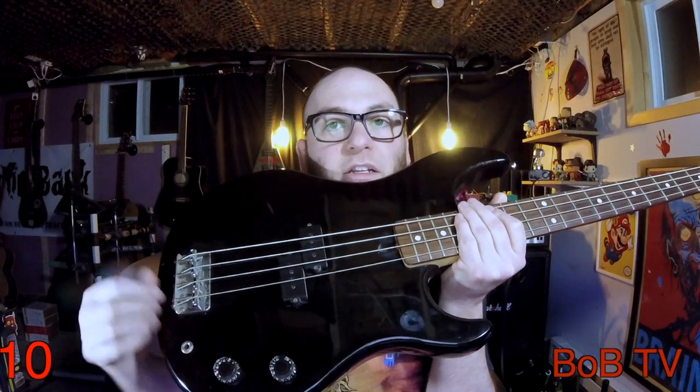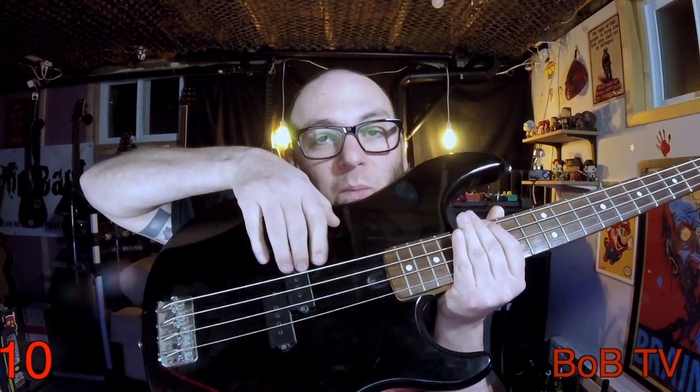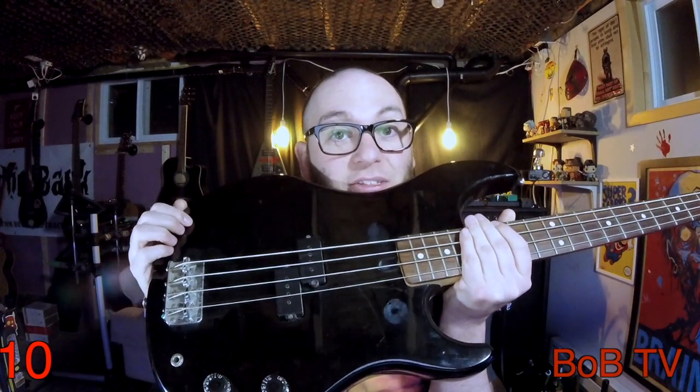It's a solid bass, and it sounds pretty good. I used to use this bass in Empyrean Plague when I first joined back in 2004. I would run the tone knob all the way down to get a sort of vintage tone in a black metal band. It sort of sounded like this. And with the tone knob all the way up, it sounds like this.